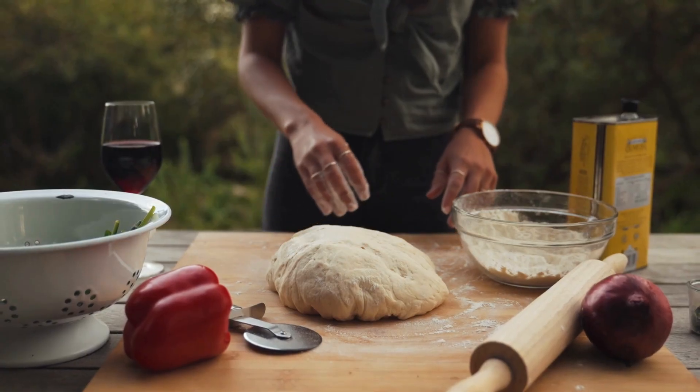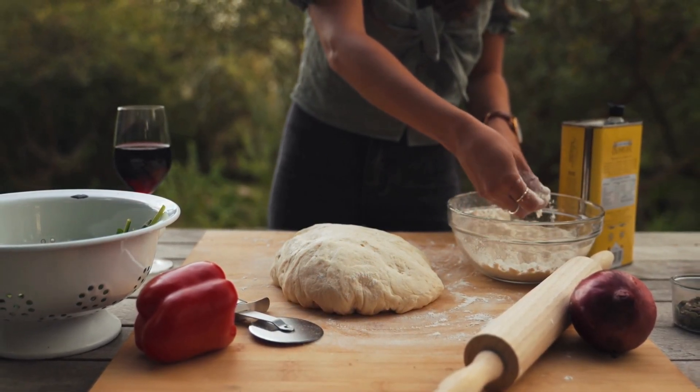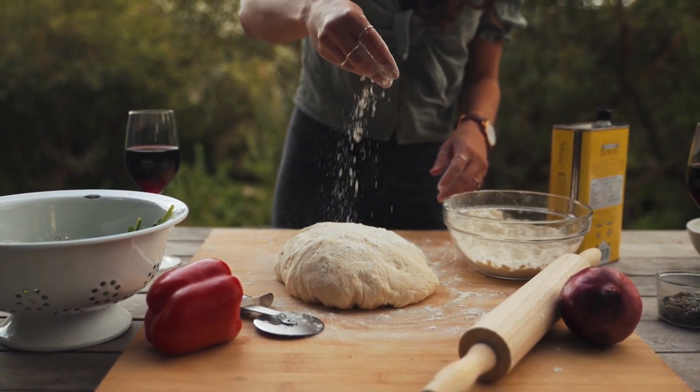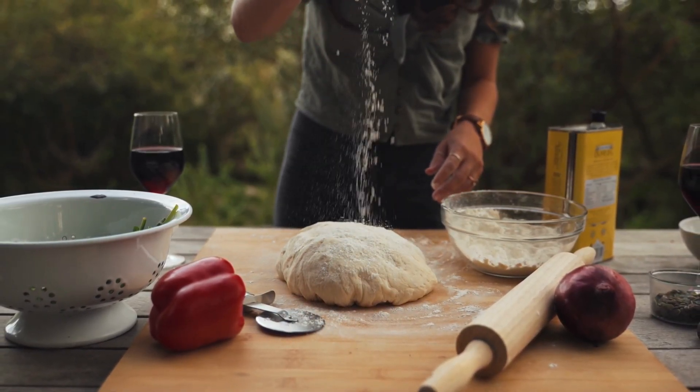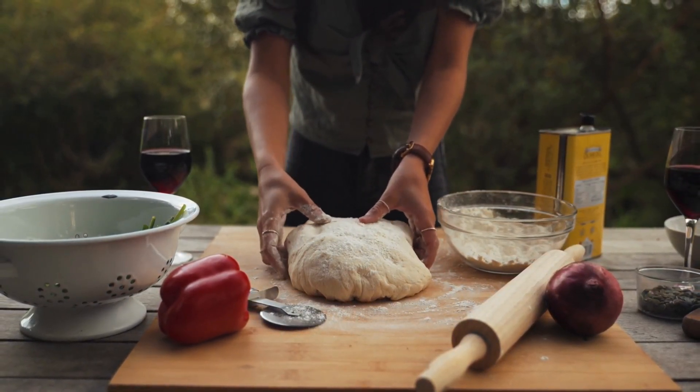Its durable construction ensures that it will last for years, making it a great investment for home cooks and professionals alike. The mat measures 11.6 by 16.5 inches and comes with a limited one-year warranty, giving customers added peace of mind.